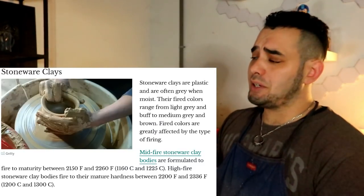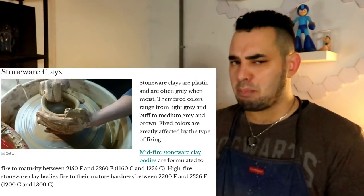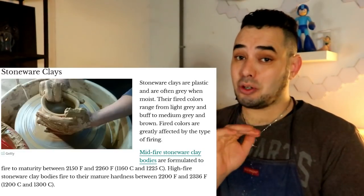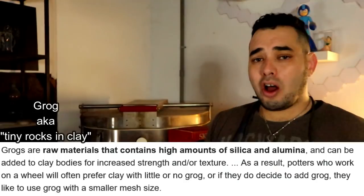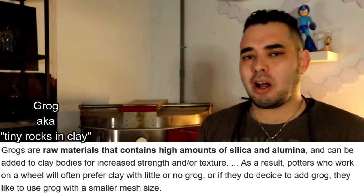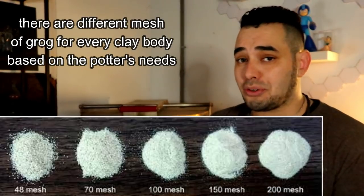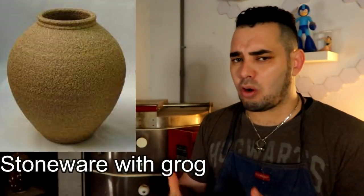Stoneware clay bodies are fired to a higher temperature than earthenware, generally considered less porous, more food-safe, and stronger. Stoneware fires out a bit less opaque — if you want real clarity in your glazes, stoneware might not be ideal. Many stoneware clay bodies have an additive called grog — essentially the potter's word for little tiny rocks inside the clay body. It doesn't really hurt your hands; companies tumble and sand them down. Grog adds durability, structure, and stability, and sculptors love it for building taller pieces more safely.